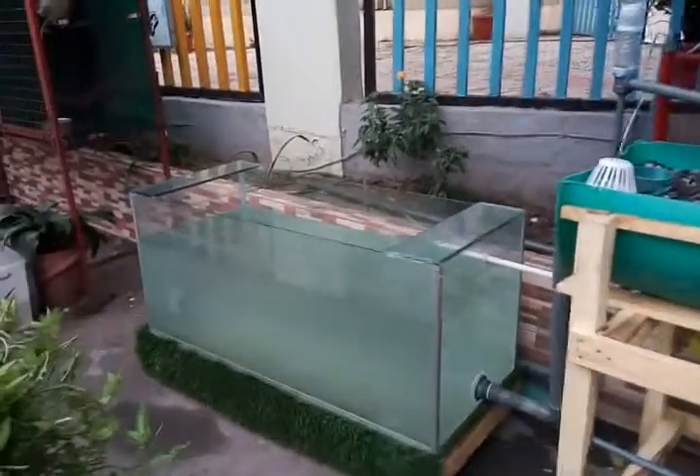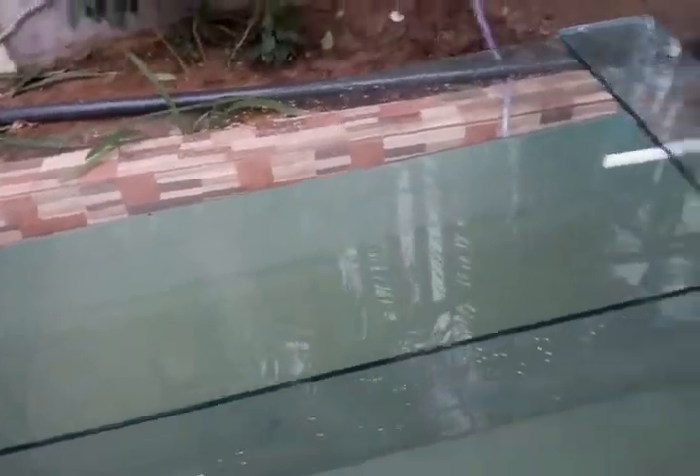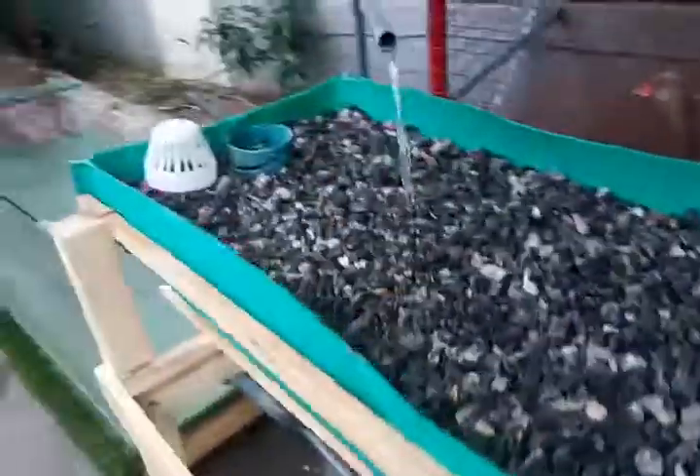It's a 110-gallon fish tank aquarium. We want to cycle it for a couple of days, clean out the bottom, top off the water, and then we'll add some tilapia and catfish. It should take about 30 tilapia or catfish to grow them to about one kilogram — that's the whole idea of this project.